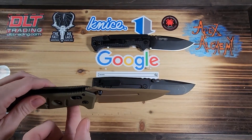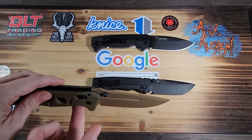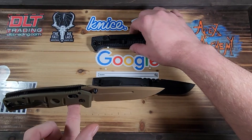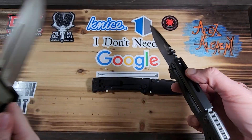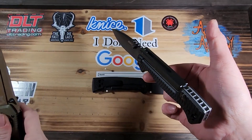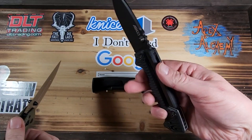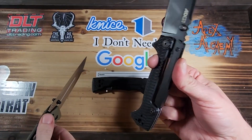Let's see if I can find the balance point. Where is the balance point on this? There it is. You know, a lot of people will look at you like you're silly when you're testing that out, but the balance point matters — where it is when you hold a knife like this.